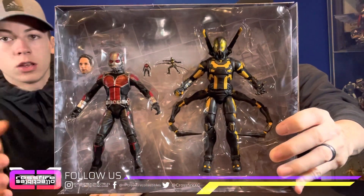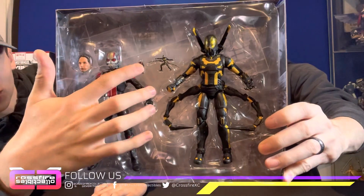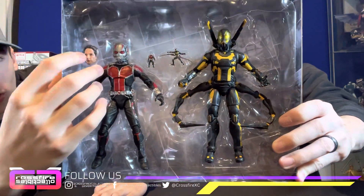Without further ado, we're going to go ahead and dig in and see what all this is about. Right in the box. We'll get a close-up of them. So you have Ant-Man, Yellow Jacket, and it also comes with little mini versions of them and a Paul Rudd head.